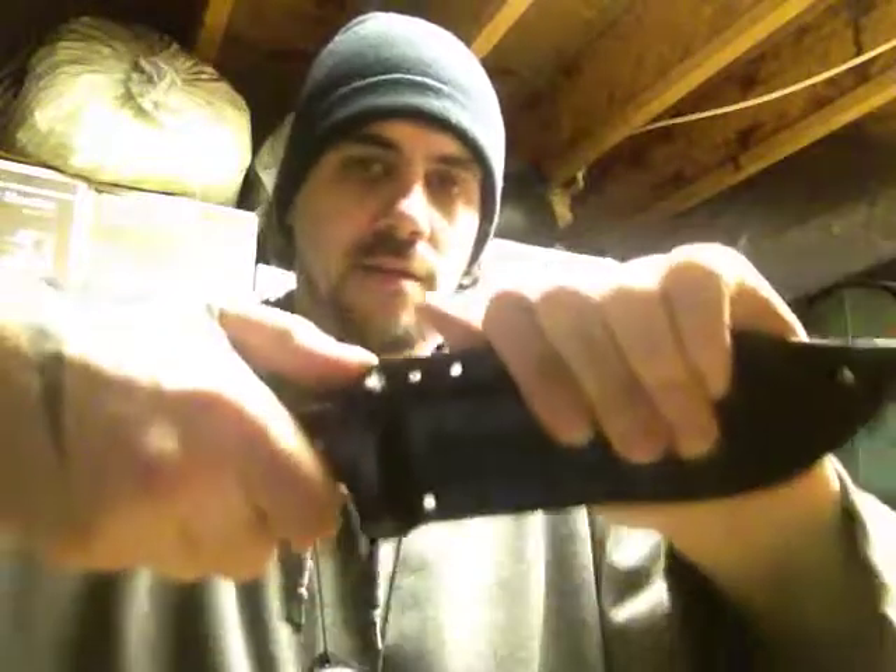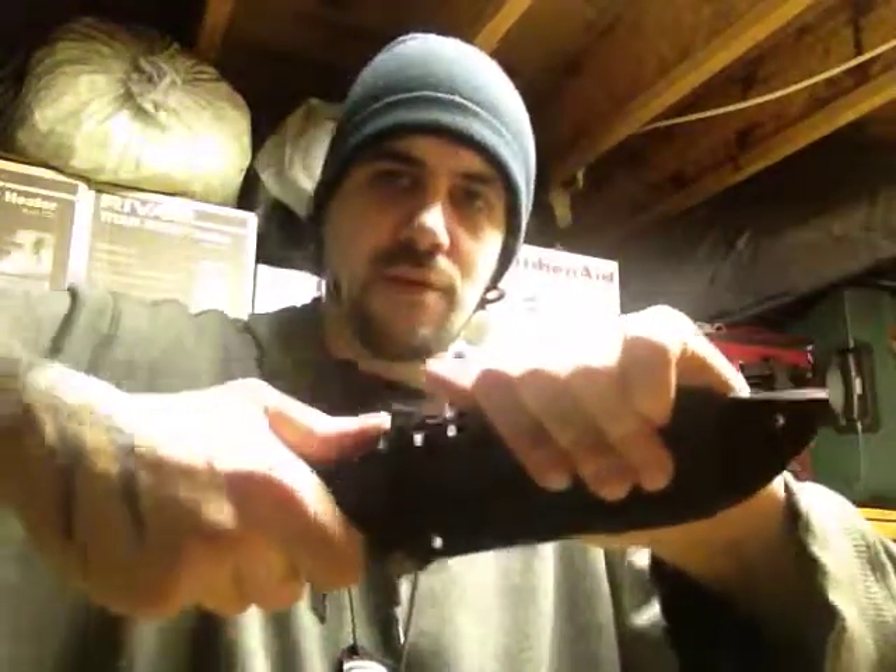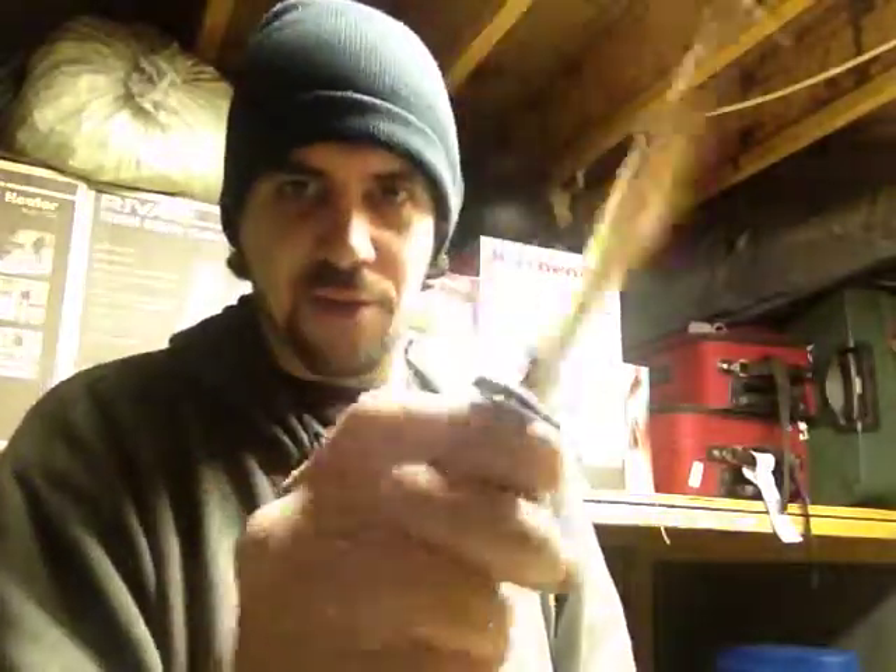It does have the thumb groove so you can push it out as you draw it. But it basically grabs your guard and that's what's holding it in. It's not tight on the blade, won't dull the blade, all that fun stuff. And the best part about it — it's quiet.